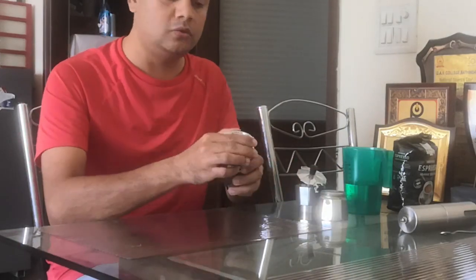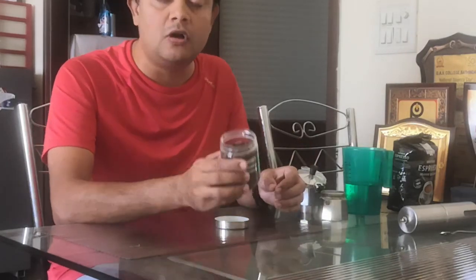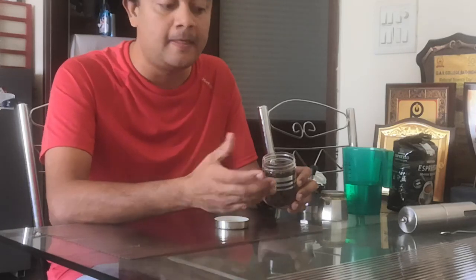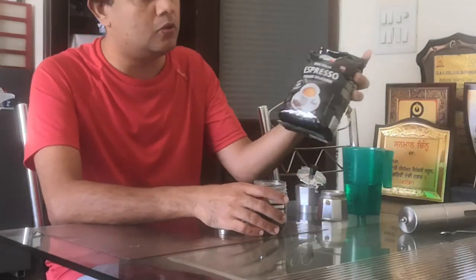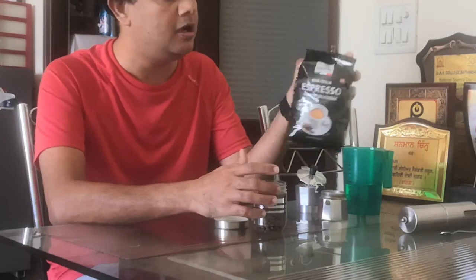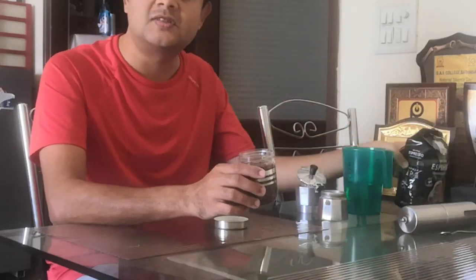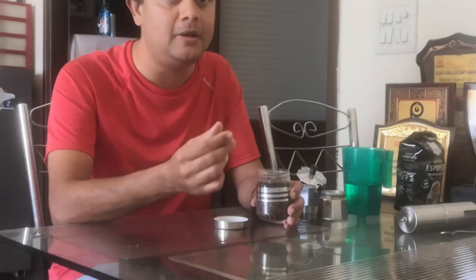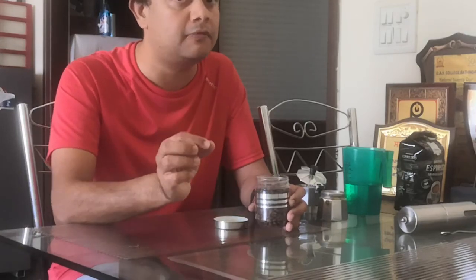We start with real coffee beans. As you can smell, these have a very nice aroma — pure Robusta beans which have been gently roasted, sourced from Germany. This is an Italian espresso I bought on my last trip to Germany. You can also get these kinds of beans from Coorg plantations in Karnataka, as well as Wienau. If you have friends there, you can get green coffee beans, sun-dry them, and gently roast them on the stovetop — but be very careful not to burn them.